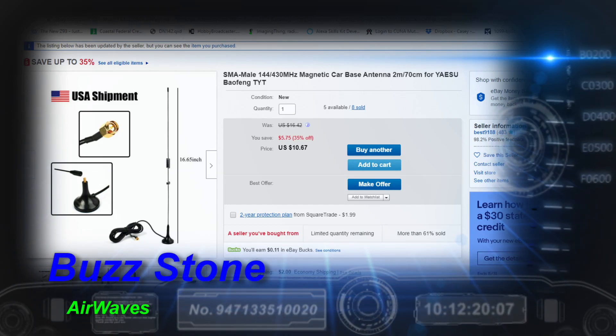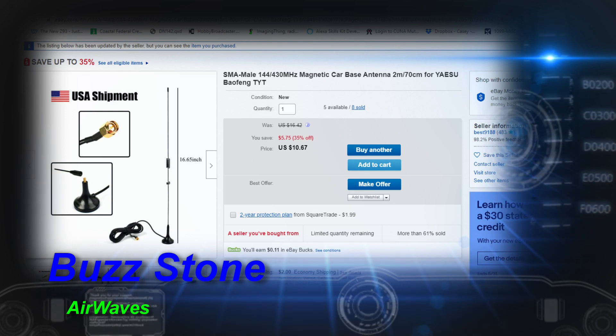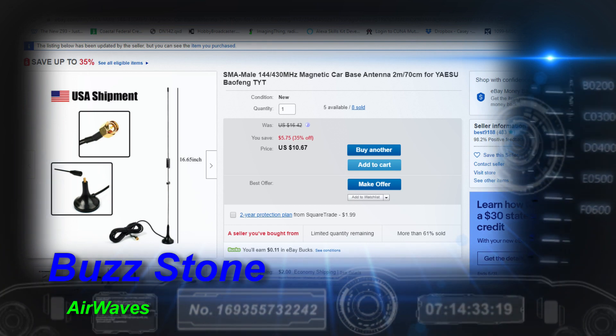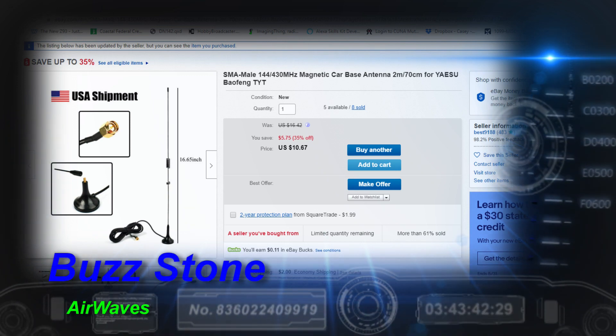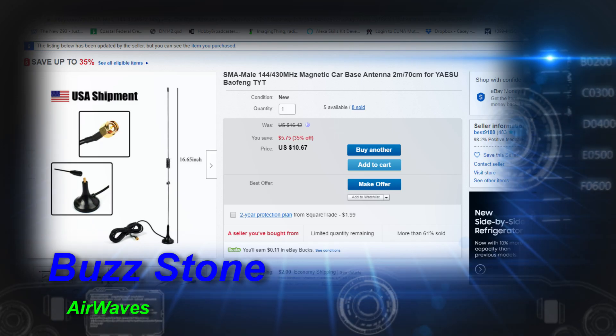Hey, this is Buzz signing in with episode number 32 of Airwaves. In this episode I'm going to be reviewing this antenna that I purchased on eBay. It's a SMA male 144/430 megahertz magnetic mount car antenna. I'll run it through some tests — that's coming up next on Airwaves.